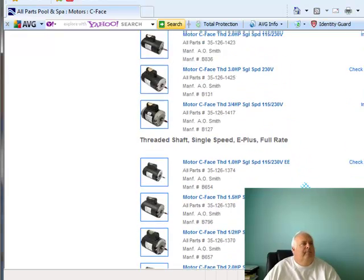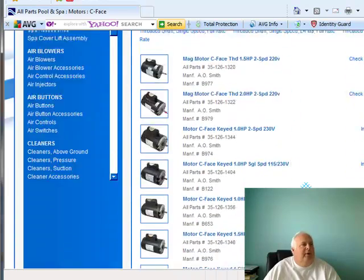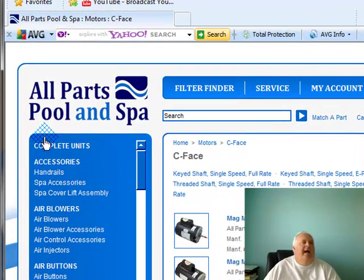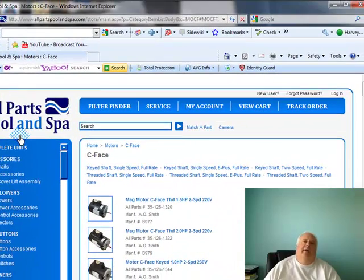Just a little helpful tip to get you where you need to be. That's my website, I'm Harvey at AllPartsPoolAndSpa.com. I hope that little tip was helpful. You can email me at harveyallparts@gmail.com. Take care, bye.